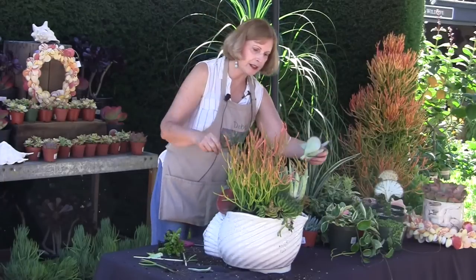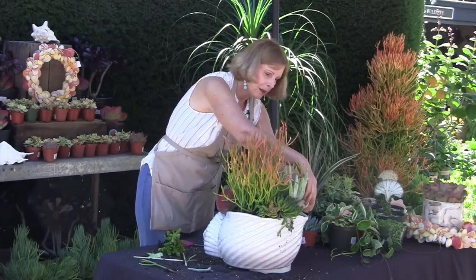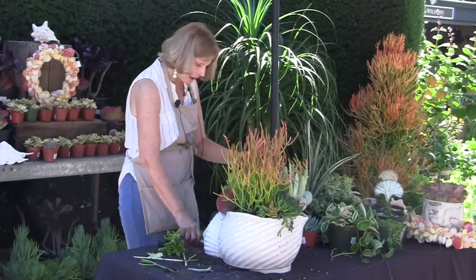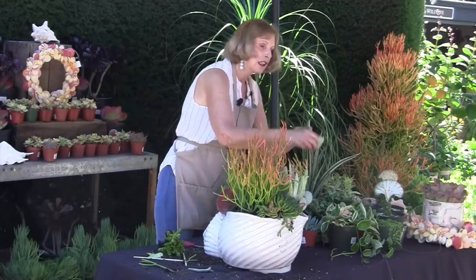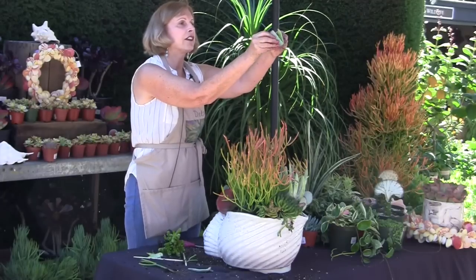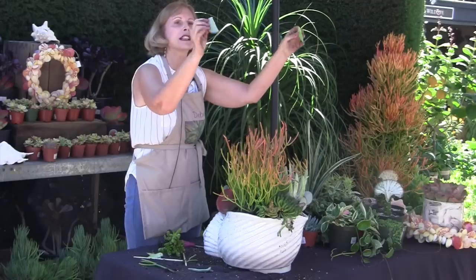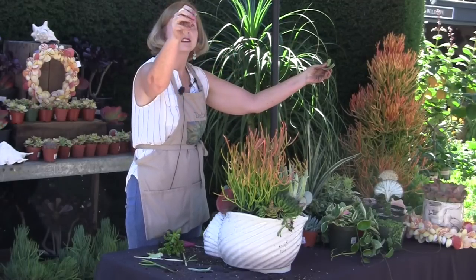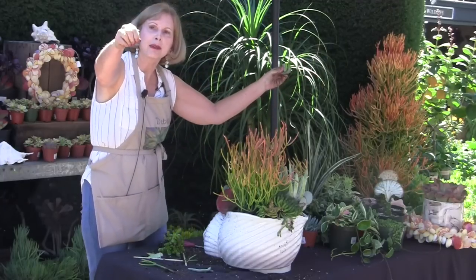With these big fleshy succulents you can just cut them apart and stick them in as cuttings — why worry about the root balls? These big leaves — look at that. How long do you think you could live off of that if you were in the desert? Look at how juicy that is. Does that plant need to be watered anytime soon? I bet I could make it drip if I squeezed it.